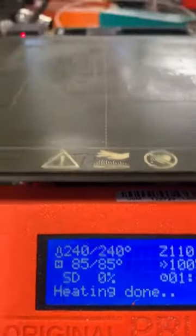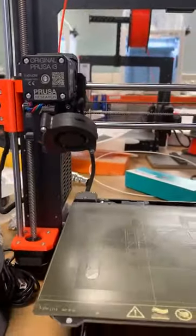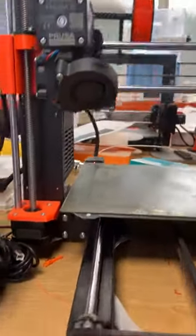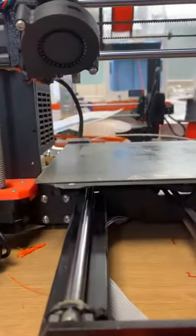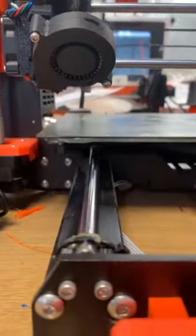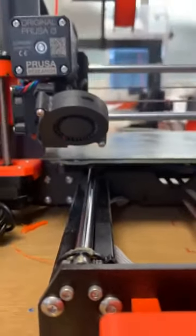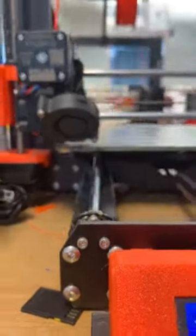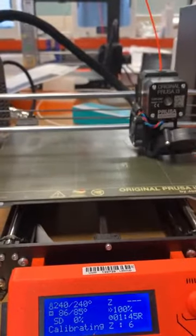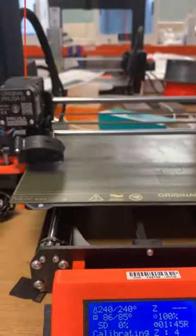We're now at temperature. It's now going to probe the bed to the Z-level height. It's touching on nine locations of the bed.